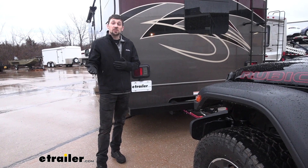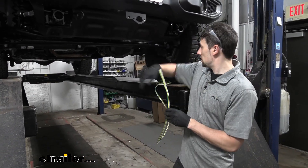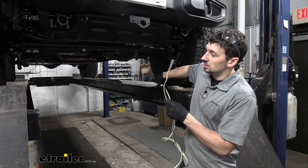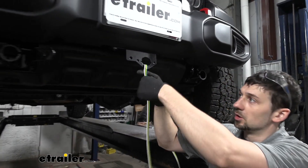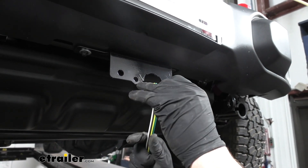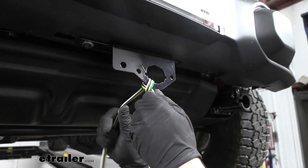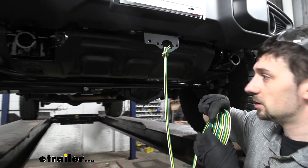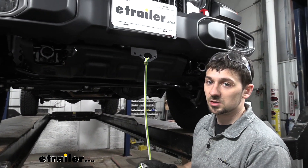Now that we've gone over some of the benefits and features, let's show you how easy these are to install yourself. To start our installation, we're going to take our bonded four-wire, set it aside, and take one of the blunt cut ends and loop it through our trailer connector mounting bracket. If you don't already have one of these installed, you can purchase one separately at eTrailer — they usually come with the base plates though. We're going to take the remaining wire and run it to the back of the tail lights, because that's what we have to splice into to get our signals.